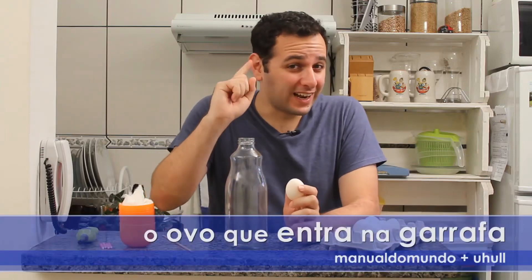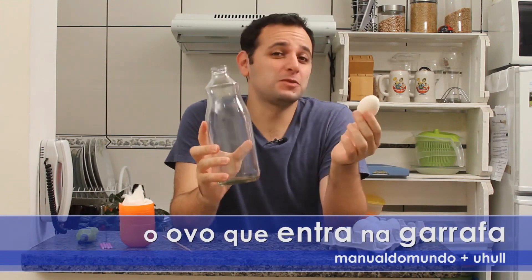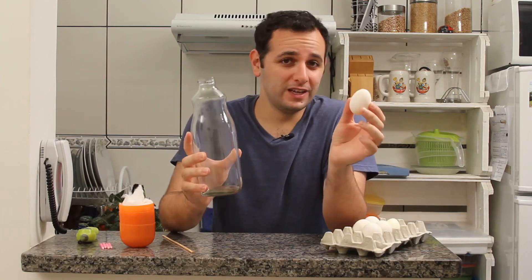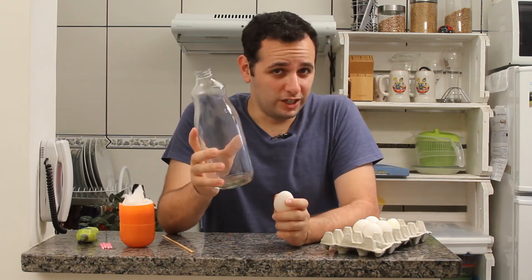Today, I'm going to do a classic experiment of putting an egg into a bottle. Many people have asked me if this experiment is real, because there are several versions on YouTube, but nobody explains how it's done. Well, I'll show it in two ways.